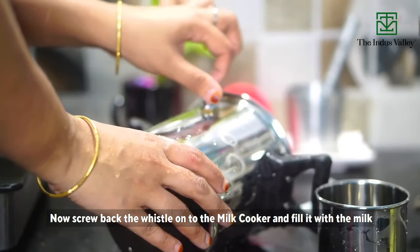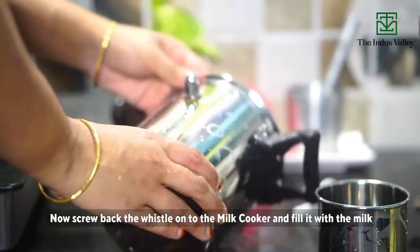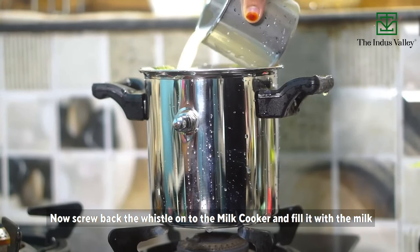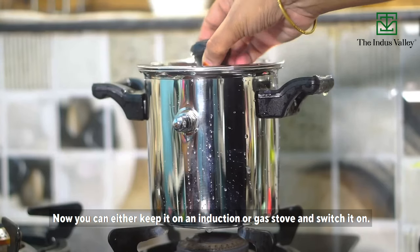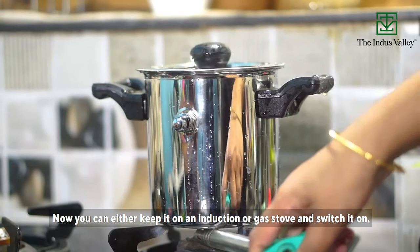Now screw back the whistle onto the milk cooker and fill it with milk of the required quantity. You can either keep it on an induction or a gas stove and switch it on.